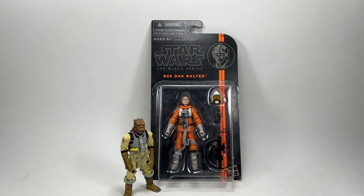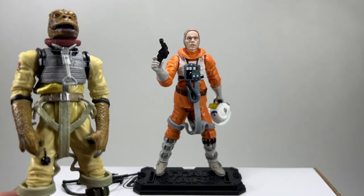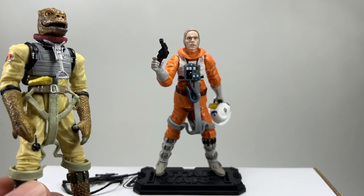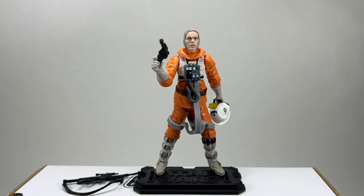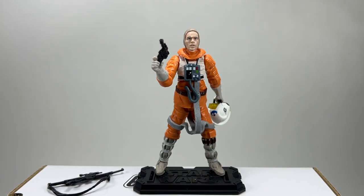Here is Dak Ralter out of the packaging - really glad to have this one loose in the collection. It's a nice figure but the articulation is slightly limited especially on the hips, nowhere near as good as the X-wing pilot Luke for example. He has a plastic flight suit which does hinder him slightly when you're trying to sit him down - much like Bossk, they need to make that a more rubbery plastic in my opinion. He comes with two accessories: a rifle and a blaster pistol, which I think are the same accessories that came with Wedge.